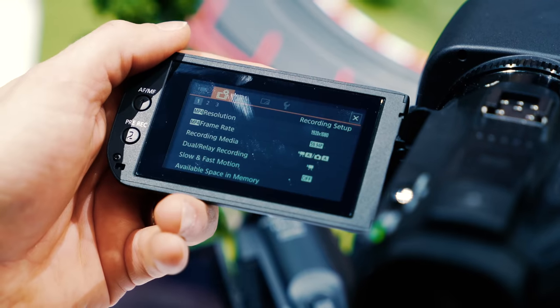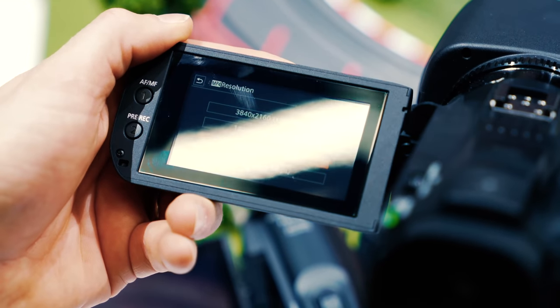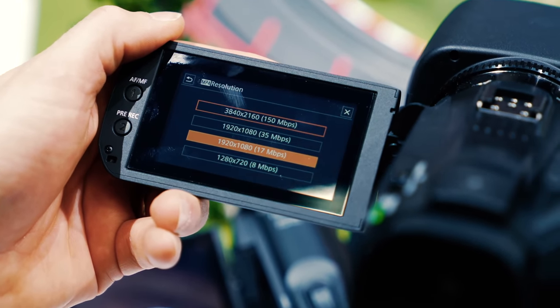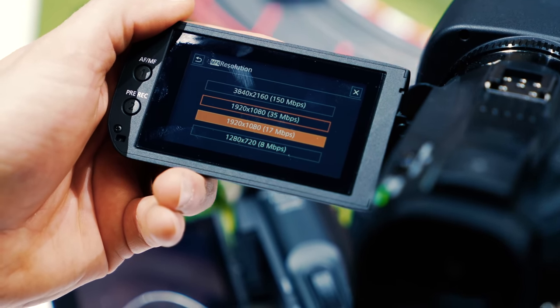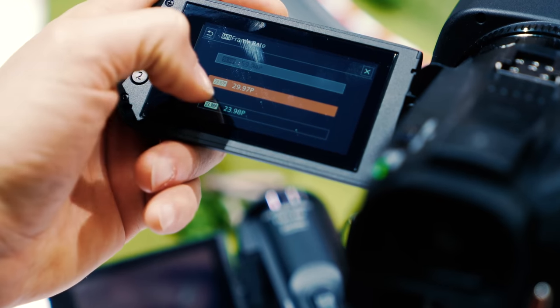So first of all, the big feature in this new camcorder is this is the first time that Canon has put 4K video in a body like this. So now you can do 4K at 30 frames a second, 1080p at 60 frames a second. They also have five-axis image stabilization in here.